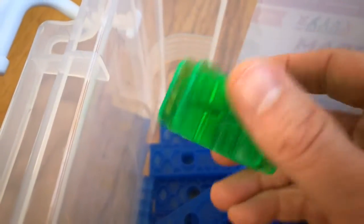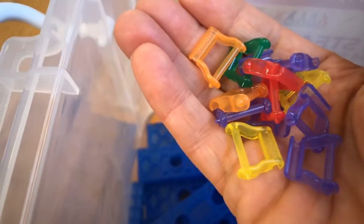We've got one-way connectors, three-way connectors — this is a new color this year — and four-way connectors. And on the inside is the chain that we use.